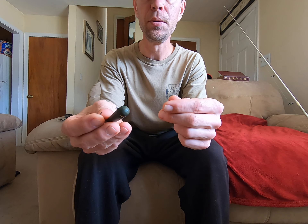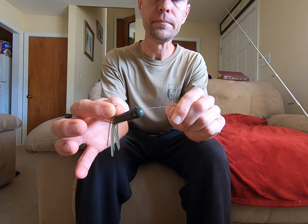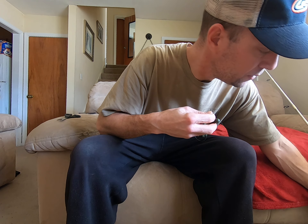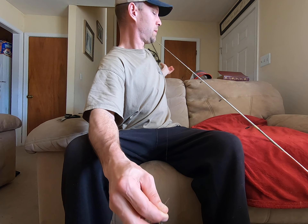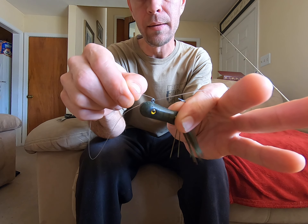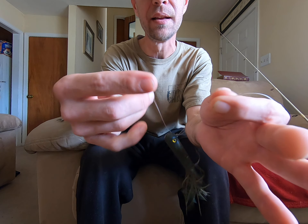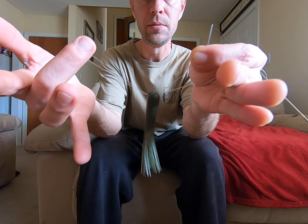What I'm gonna do is stick the line through the eye. You stick it through the eye and then you're going to come back through the eye, and you're basically gonna keep that bait in like a saddle — just like a little saddle.